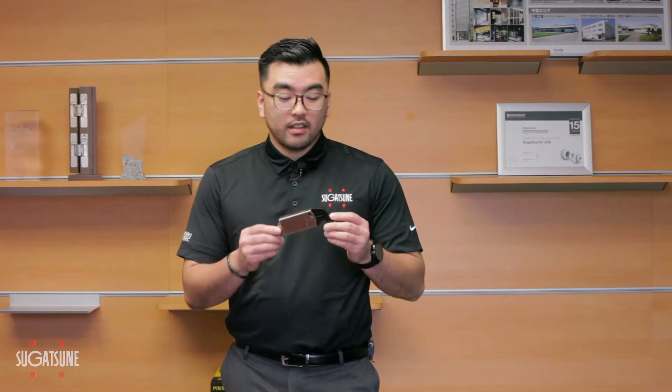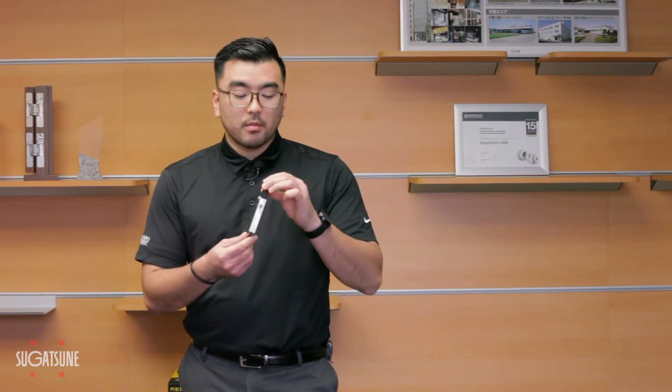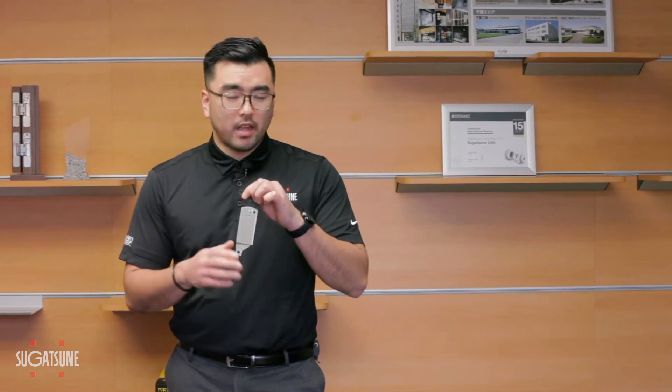The S-ATJ is much like its predecessor, the S-AT, except there are a few features that set it apart from any other lid stay in the market.